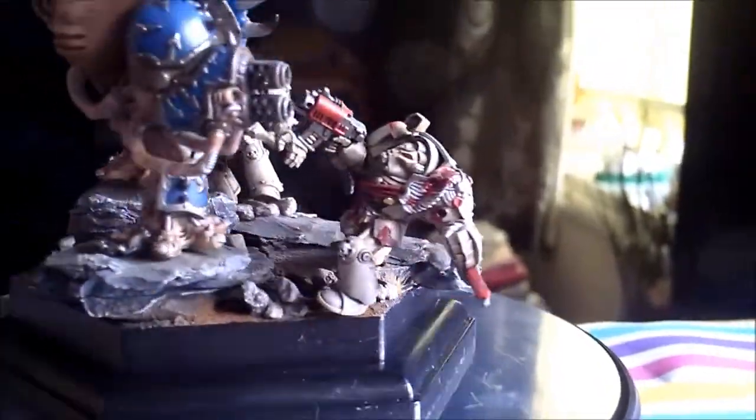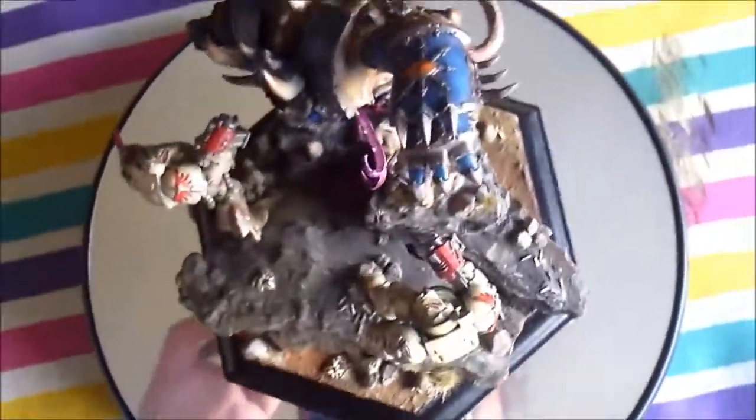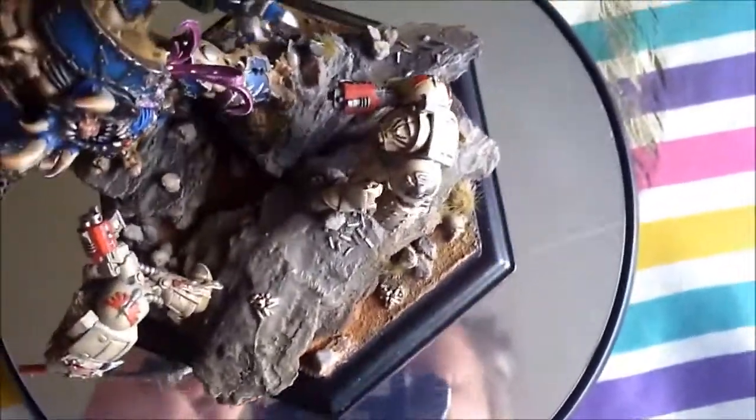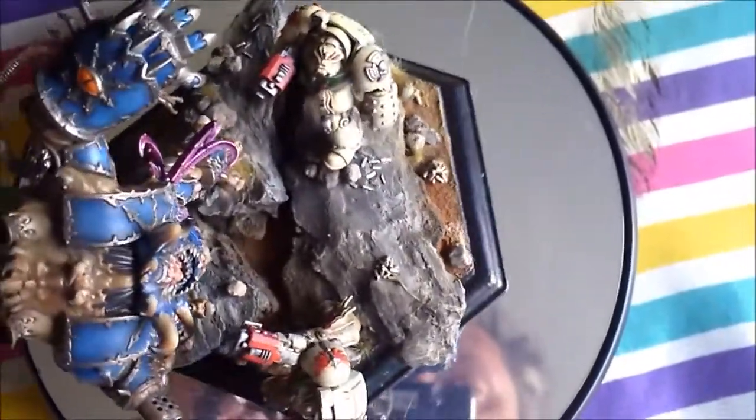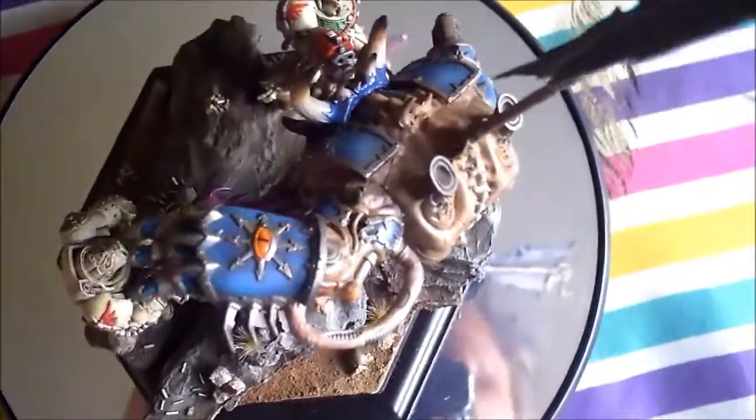Wow, well impressed with that. Oh, nice! So there you go, guys. I can actually display my models a lot better now for you all to have a look at, so you can see a decent picture.